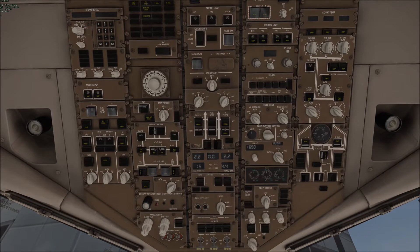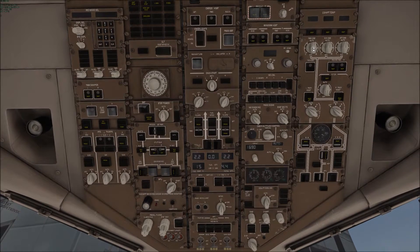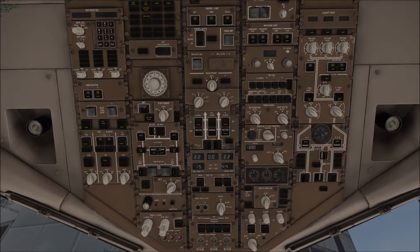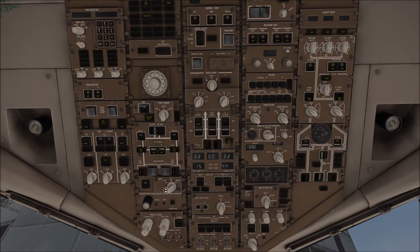Turn the air trimmer and the recirculation fans — turn the cap to automatic. This is the actual temperature for the forward, middle, and aft cabin; this one down here is the flight deck. Turn that on when the APU comes on, which will take a second.